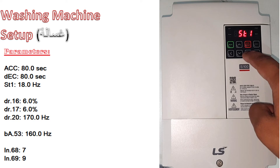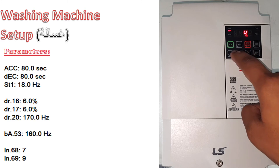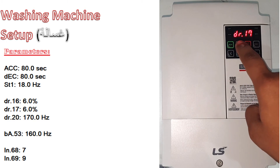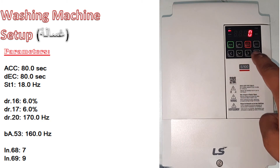Press enter, then go right. In this group, go to DR number 16 and make it 6. Then go to DR 17 and make it 6.0.